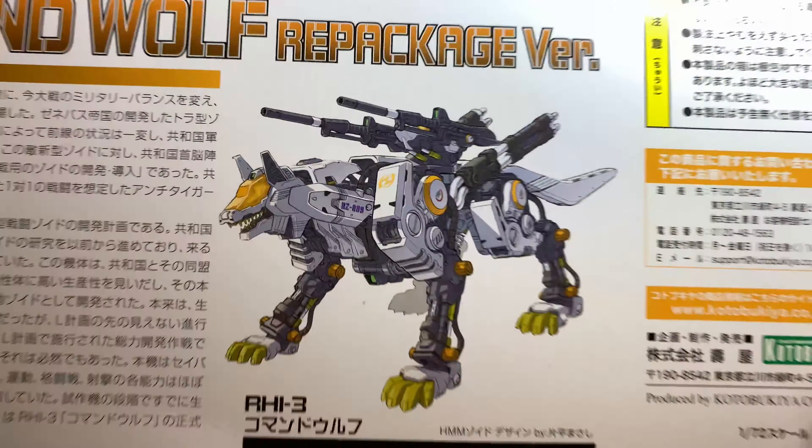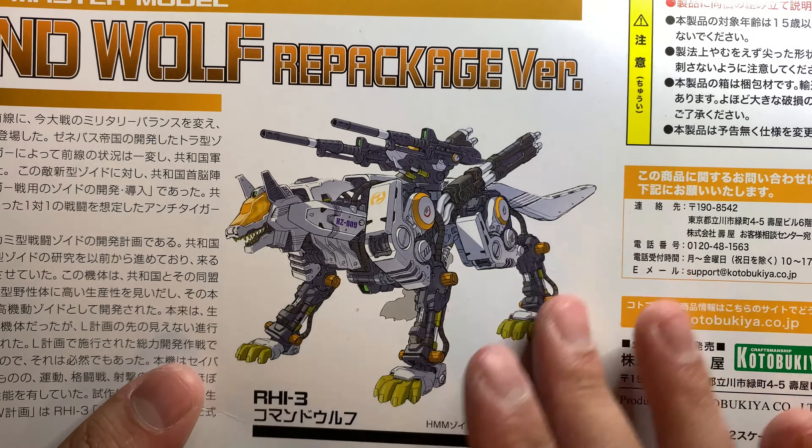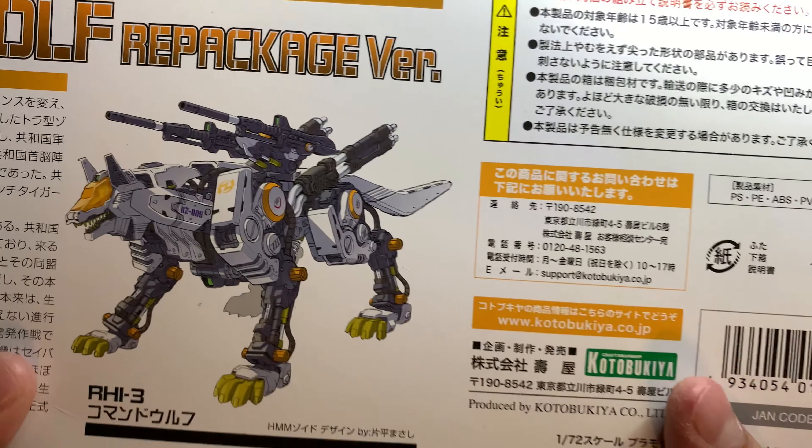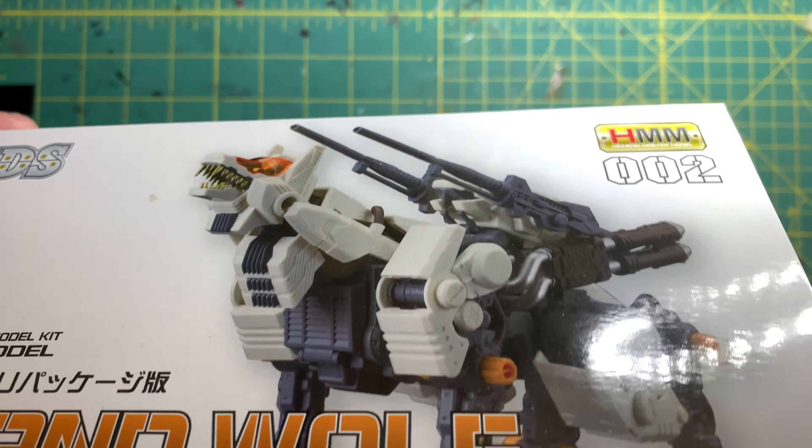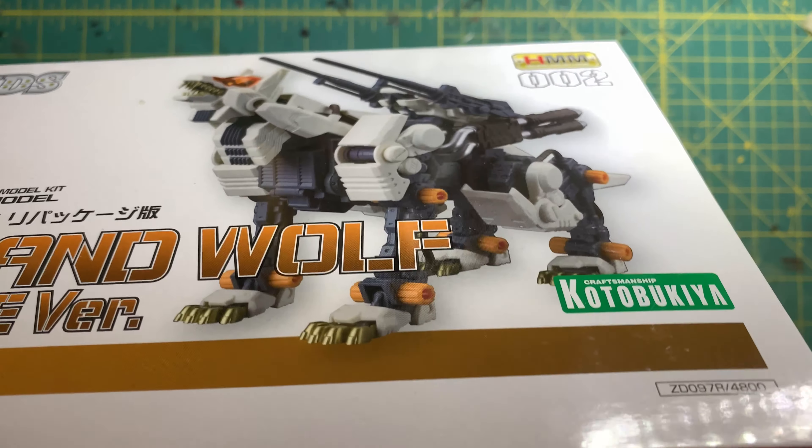On the side of the box here, we have a nice picture of the detailed form and everything. It looks awesome — you can see how he looks there. On one side you actually see him in a nice roar pose, and the other one's basically just a copy of what you see on the front cover.